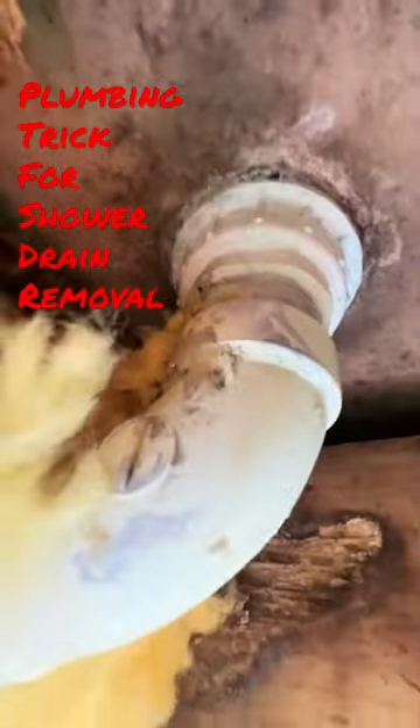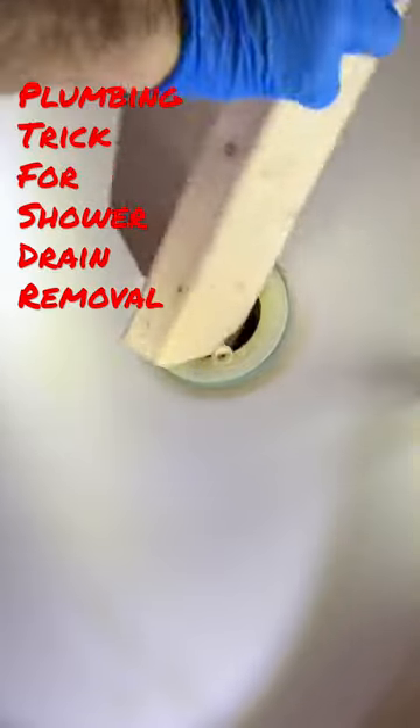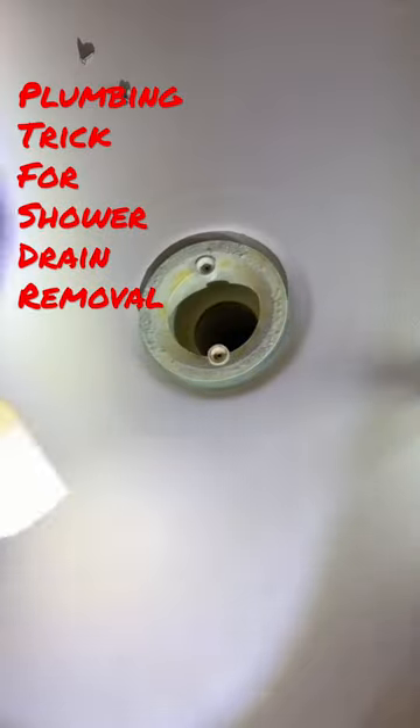After we have the grate off the top of the drain, we're just gonna stick this 2x4 down in there and let the edges of it catch the receptacles that the screws go into on opposing sides.